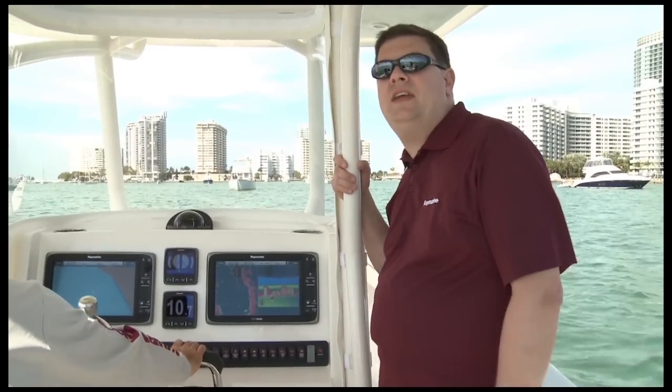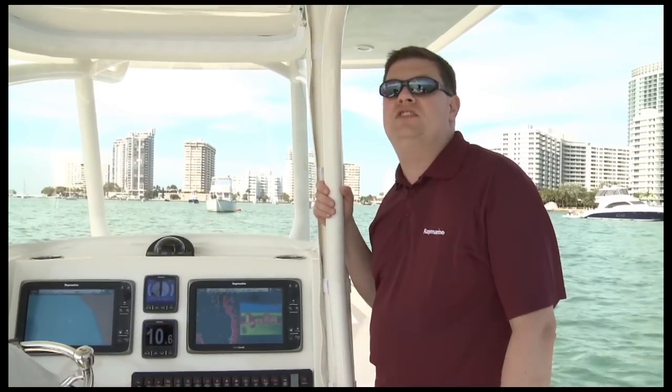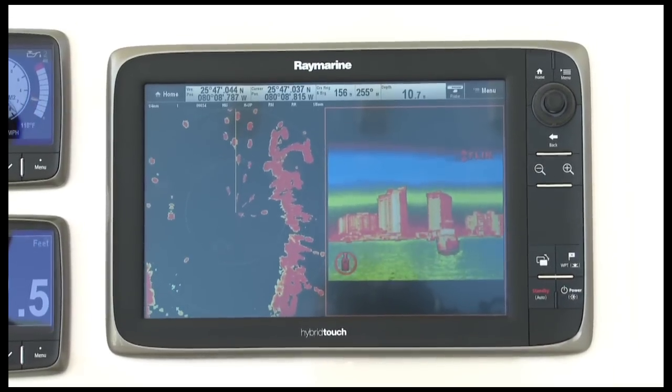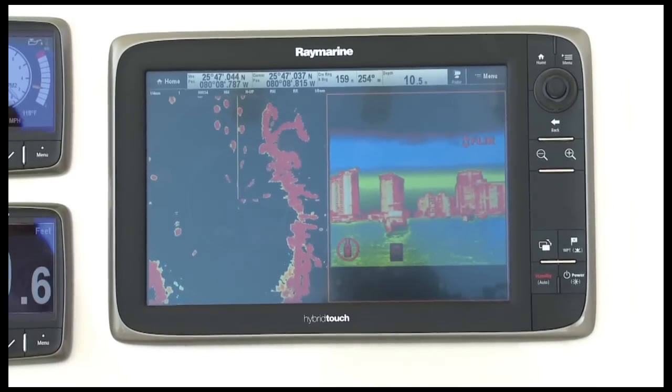Raymarine radar does a phenomenal job of allowing you to navigate in darkness, fog, or bad weather — but if you want to take your situational awareness to a whole new level, consider a Raymarine T-Series thermal imager with FLIR night vision technology. We're running a T-450 thermal imager on this boat alongside the HD color radar, and one of the great features of E-Series is you can split the screen and use thermal and radar side-by-side. As we proceed through the anchorage, you can see the radar picking up each and every target, and the thermal imager does too. Many people refer to thermal imaging as night vision, but the truth is it works just as well during the day — even in cases of bright sunlight and direct solar glare, the thermal camera allows you to see everything on the water in front of you: boats, traffic, buoys, channel markers, even people in the water. It's amazing technology, all here on Raymarine E-Series.